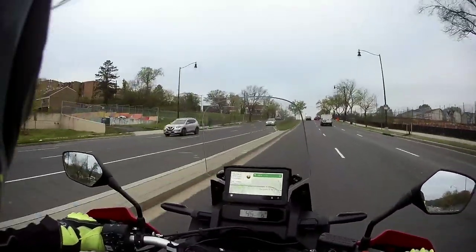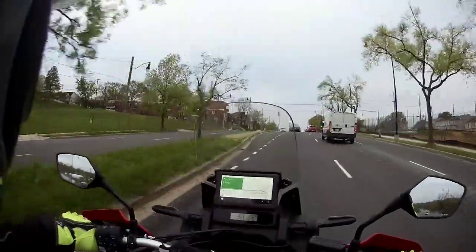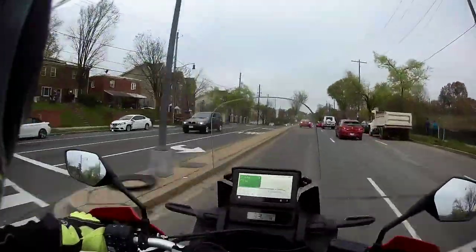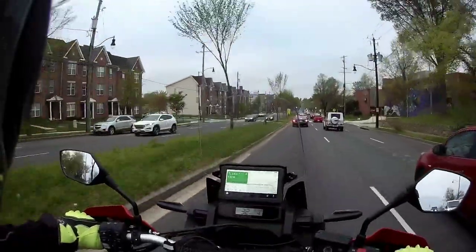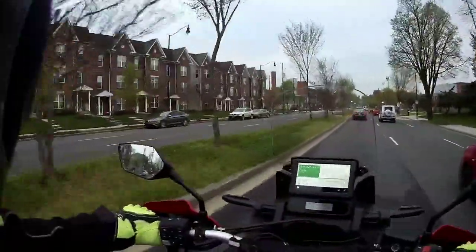All in all, good purchase. I definitely suggest you ride one before you purchase one. I really like the handling since I've softened up the preload — I can't stop saying that.